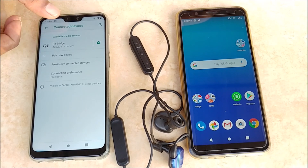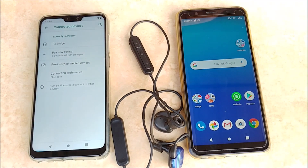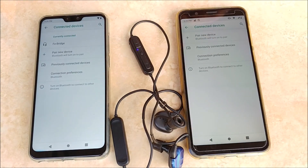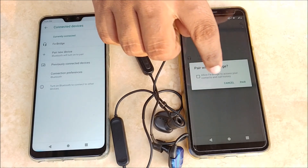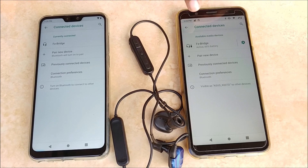Now what we will do is power off Bluetooth in mobile A, then switch on Bluetooth in mobile B. Tap on 'Pair new device' again. It has detected our Blue Link — we will tap pair again. It has paired with Blue Link. Mobile B has now paired with Blue Link.